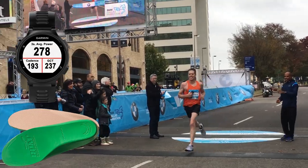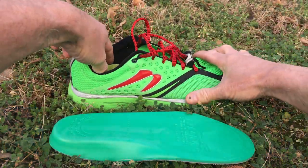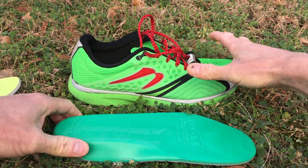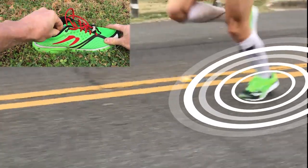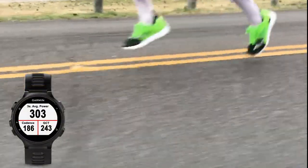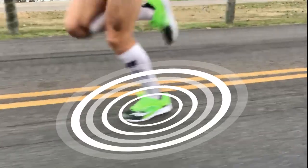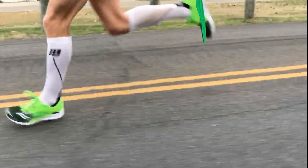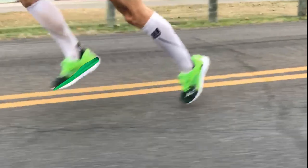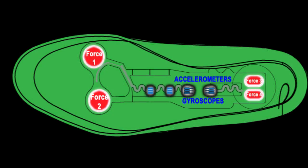The running power meter that is lightweight, accurate and easy to use. The running revolution has finally arrived with the new RPM squared insole. It fits easily into your running shoe and measures actual force and true power when your foot strikes the ground. RPM squared uses four advanced piezoelectric sensors to measure force, along with accelerometers and gyroscopes to calculate running dynamics.